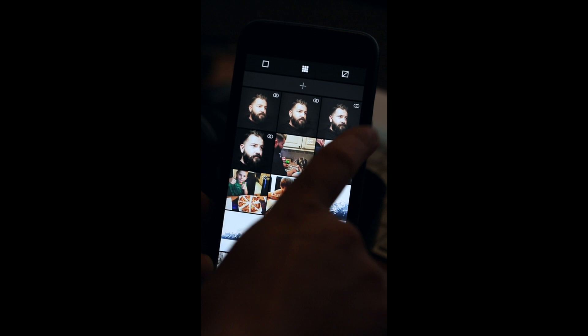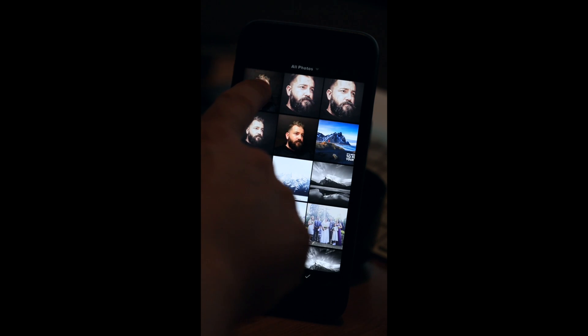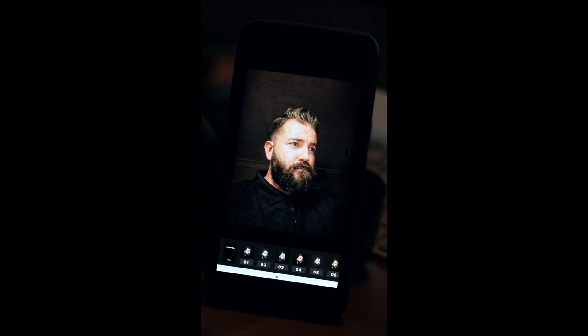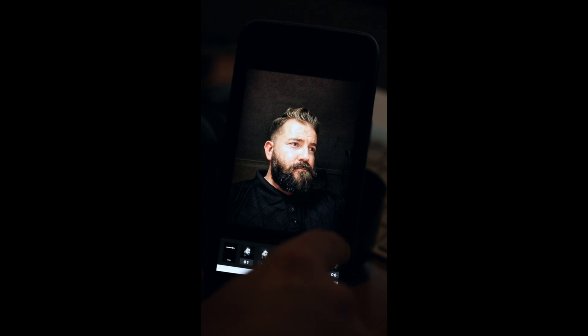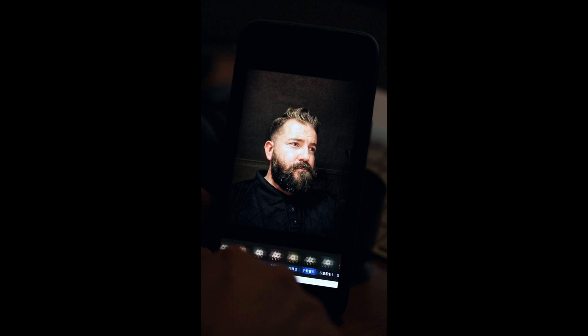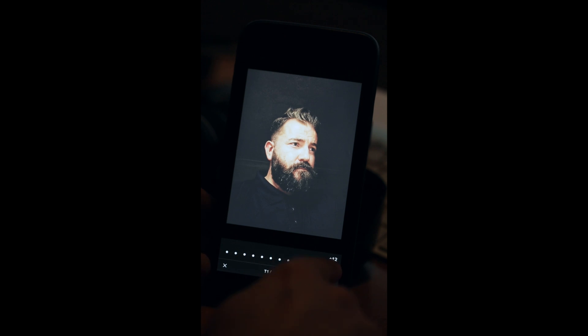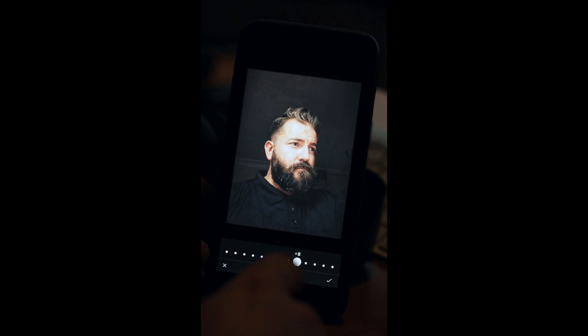Now I'm going to go into VSCO cam and add that picture. There are loads of filters you can get for VSCO cam — I've downloaded and bought quite a few because so many of the filters are really nice; they've got a vintage feel to them. The one I'm using is all the way at the end, which is T1. It's really faded and a bit too much, but you can control how much filter you apply. I'm going to go to T1 and knock that down to about plus eight so it's not too faded.